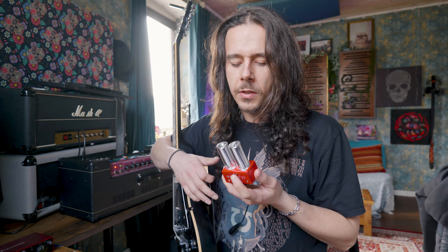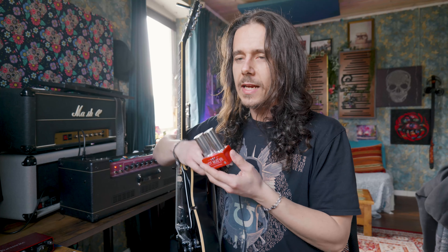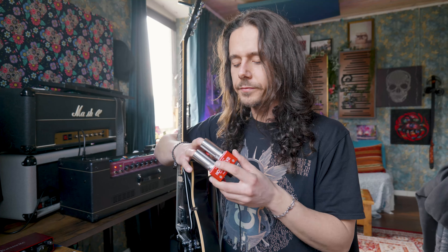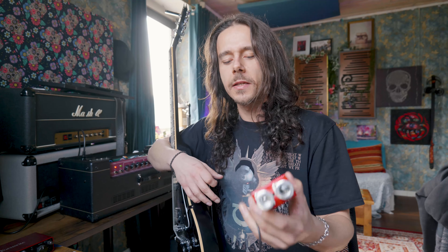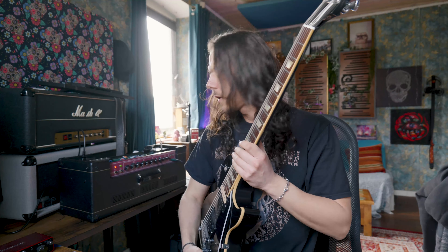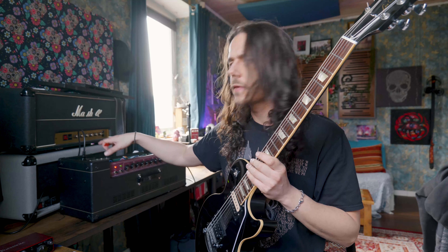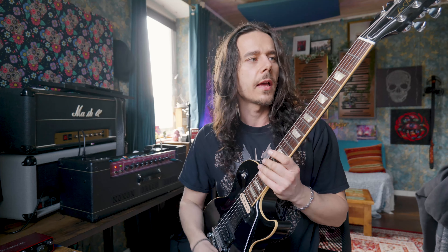With this thing it's different — you replace the second preamp tube. I can't explain technically why it's such a big difference, but as a musician I can hear how the amp responds. This turns the Vox AC30 — which is not a high gain amp — into a high gain amp.